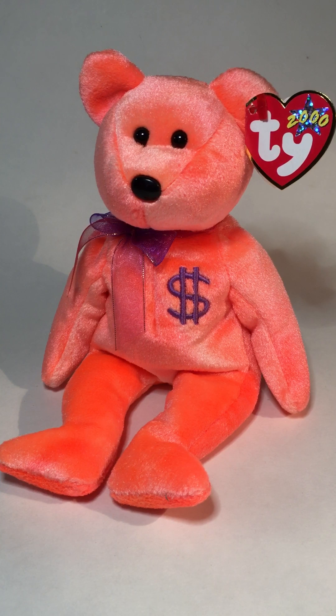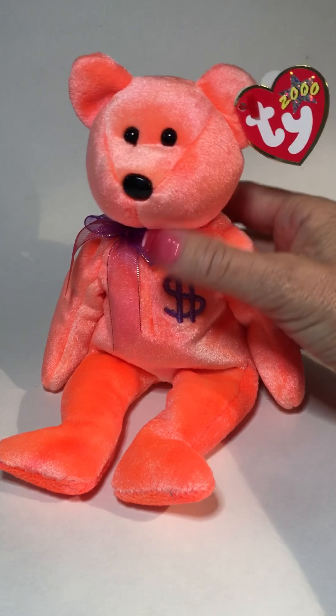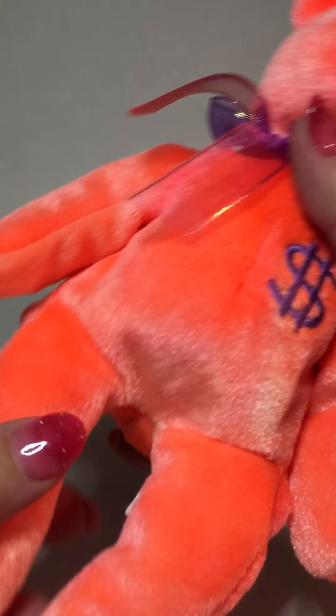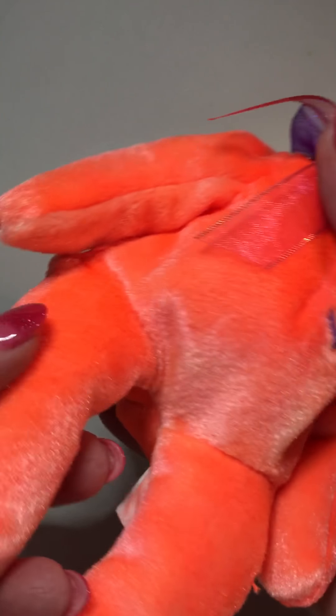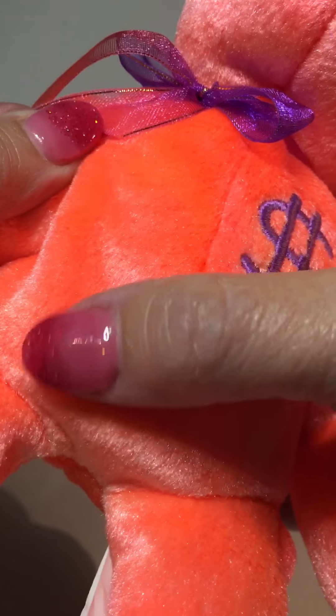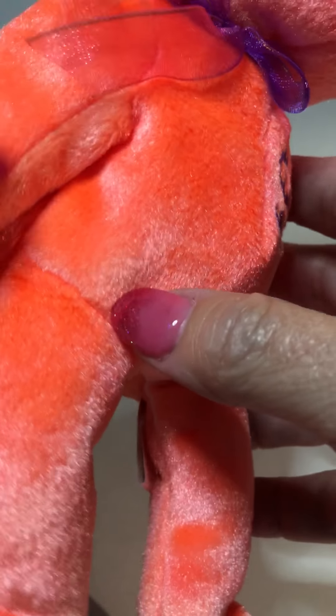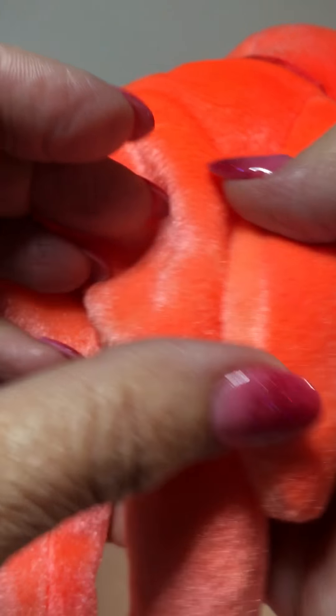In this video I'll be discussing the Ty Beanie Baby Billionaire Three Bears. The Billionaire Three Bears were made with a really bright neon orange type of fabric. It's got a sheen to it, a shine to it — a very beautiful type of fabric, almost like a shimmer on the top of the fabric itself. It's a very smooth fabric and when you move it back and forth you can see how the shine plays off the light. It's a neon orange, kind of a dark tangerine color — just a very beautiful bear.